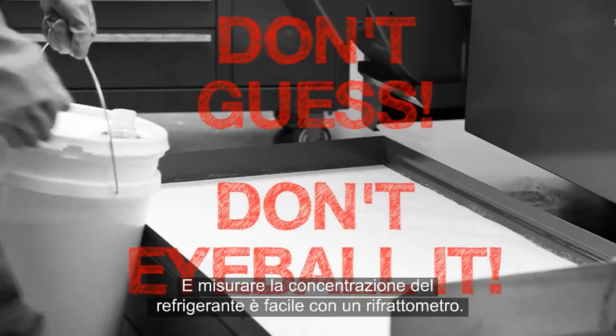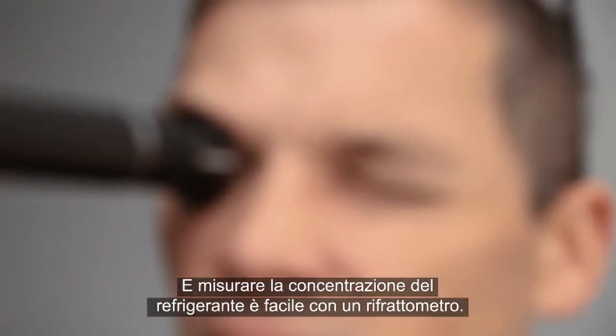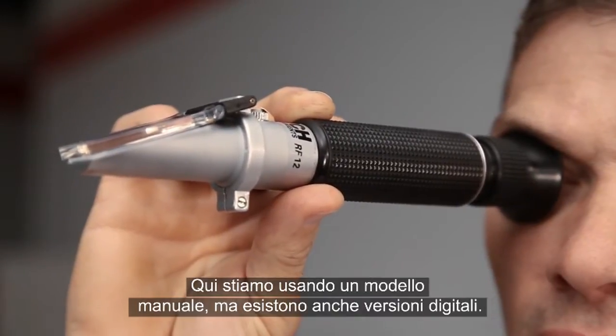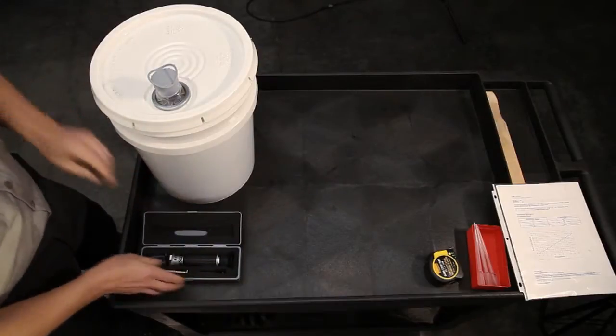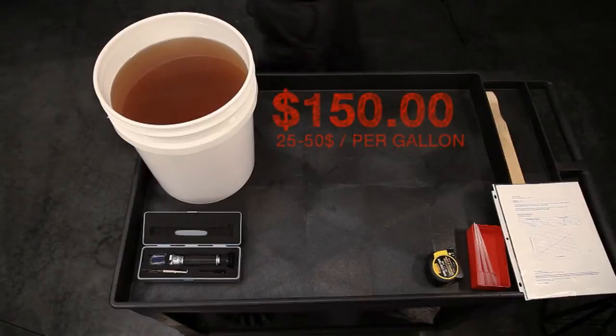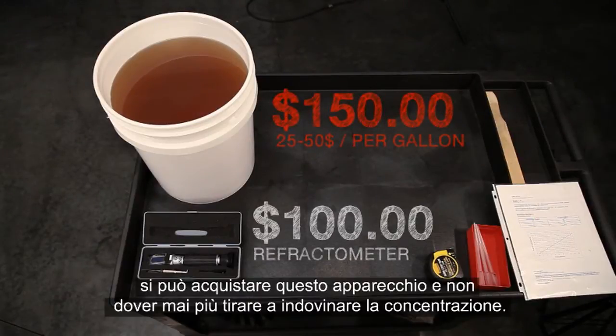Measuring your coolant's concentration is easy with a Refractometer. We're using a manual model here, but digital versions are also available. For less money than a 5-gallon pail of concentrate, you can purchase this tool and never have to guess about your concentration again.